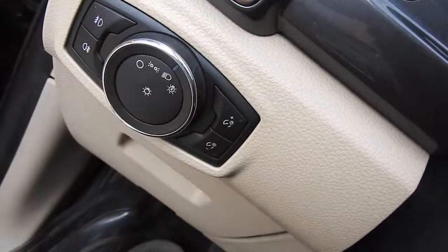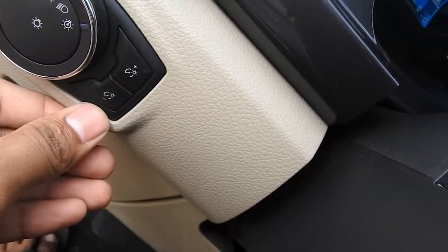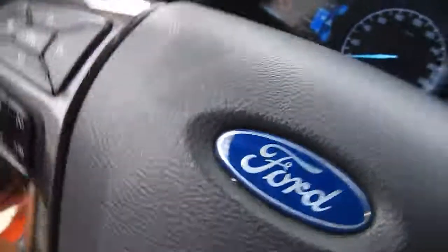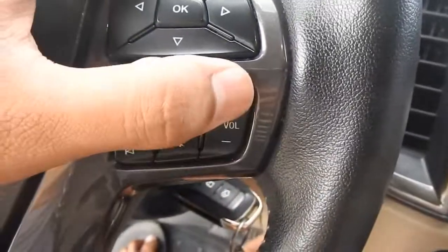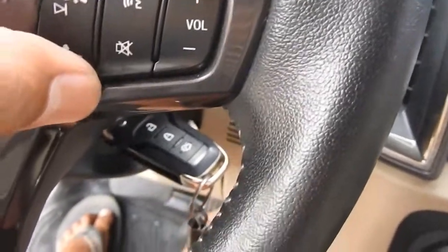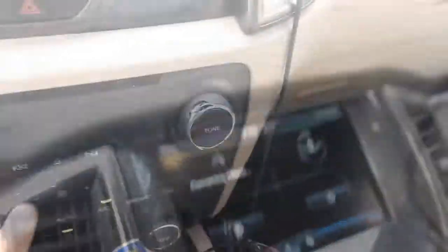I-unlock natin ang ilaw. Kikita nyo ulit sa manobela — electric steering wheel, ang ganda! Sobra, super ganda. Control, volume ng head unit. Ano ito? Speak — except ng tawag ito, voice control. Pwede rin dito.